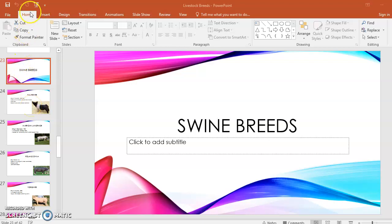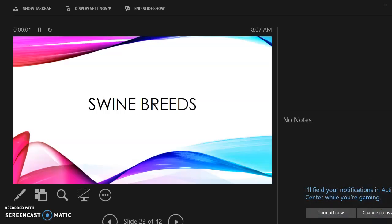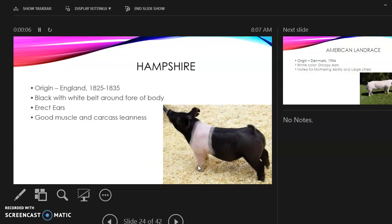Hey guys, so today you are going to learn about swine breeds. These are the ones you're going to fill out in that chart. You won't submit that chart until we're officially done with all of the breeds. So we're talking about swine breeds — and swine means pig.